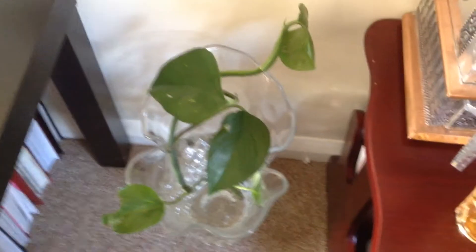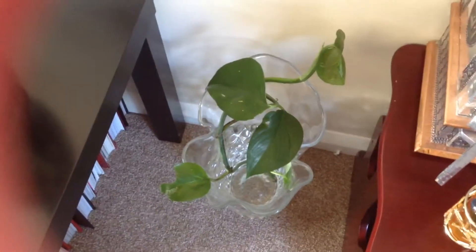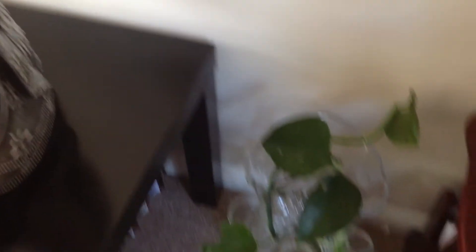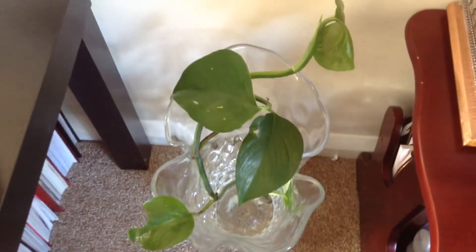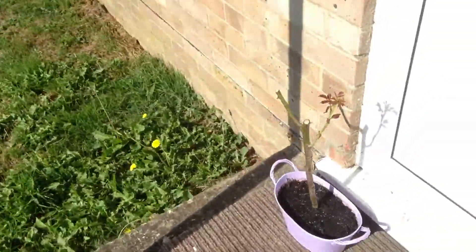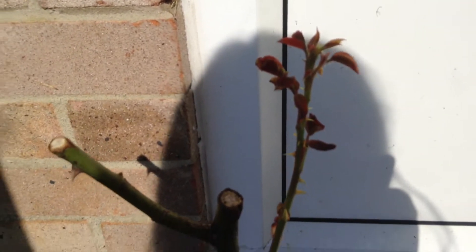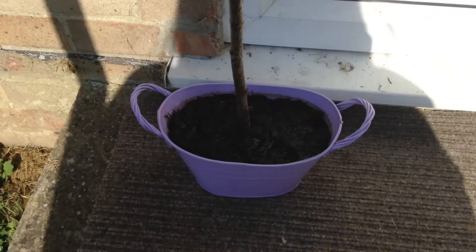This is a new addition to my family — a money plant! I had it in front of my window near the photo frame but it was dying from direct sunlight. I did my research and found out you shouldn't put a money plant in direct sunlight, so I moved it in front of my little temple and it's doing much better now. I also have another new plant — a yellow rose!